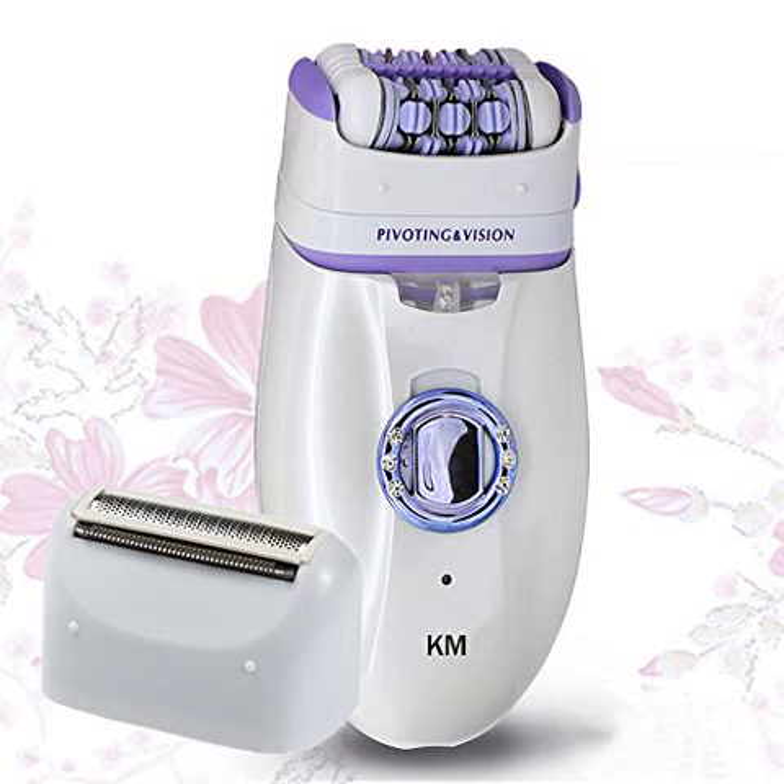Another plus is that hair regrowth seems to be softer, as in it's not stubble, but actual hair regrowing. I really like it. A downside to literally ripping out each hair is the pain, but that's not necessarily a flaw of this product because that's the nature of epilating. It's like slow waxing that's way less messy.